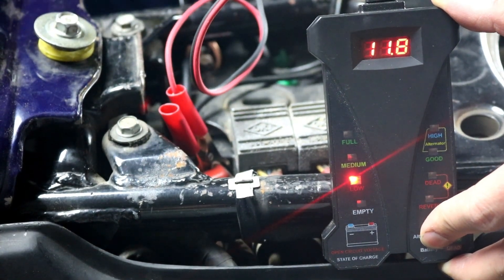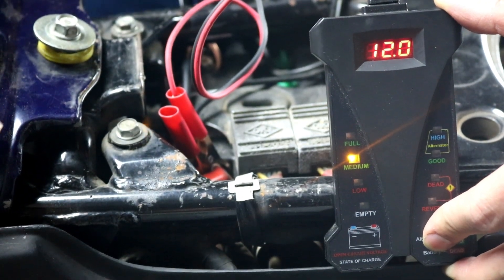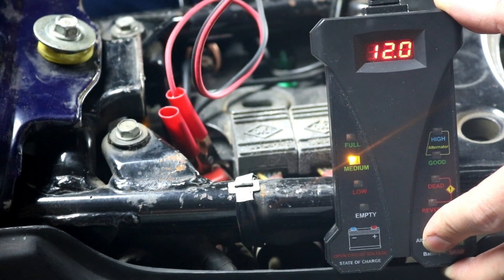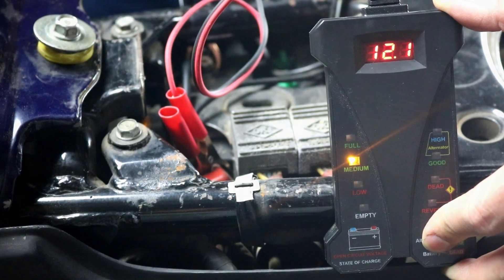We can see that we're getting no more than very low 12s out of our battery, which tells us we're not charging it at all. That confirms the charging system is not working, and now that we've confirmed it, let's go ahead and get started fixing it.